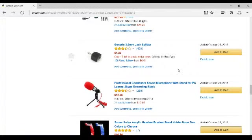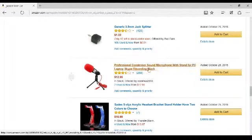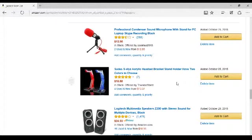I need a 6.5mm jack splitter — you can probably find something better than that. A microphone: if any of you own this, tell me how good it works because I can't find anybody that owns this. It needs to be a professional condenser sound microphone with stand for PC, laptop, Skype, recording — black. I need really good audio out of it because my audio isn't very good. It needs to have 3.5mm or USB, and it needs to have a condenser so it can make it sound better. It has to have a stand — I'm not going to hold it the whole time.